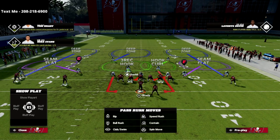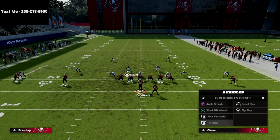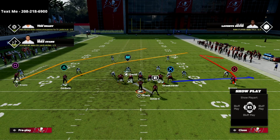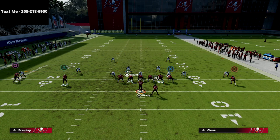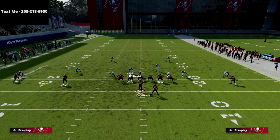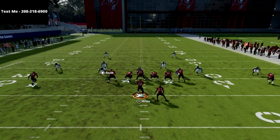Our only responsibility as the user is for any crossing routes coming from right to left — so if the running back runs an angle route or the tight end runs a quick drag, that's our responsibility. We're essentially staying in this box and carrying crossing routes to the sideline. This is essentially a match defense, and we'll start with a simple route combination — PA Reed — putting the triangle receiver on a crossing route, the tight end on a quick in route, the running back on block and release, and the circle receiver on a fade.